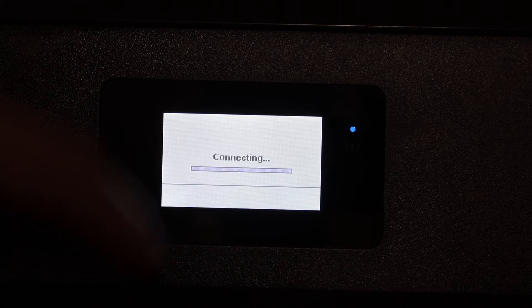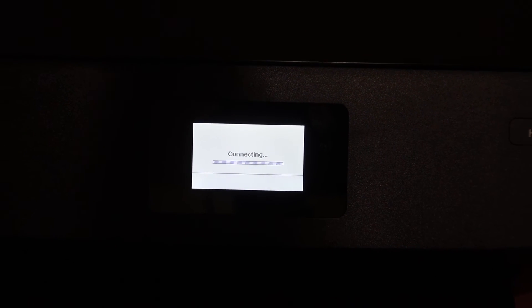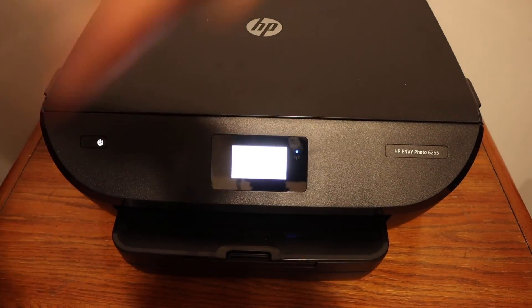You will see the blue light flashing. After some time, when the connection is successful, the blue light will stay on. That means your printer is connected to the Wi-Fi and is available online.